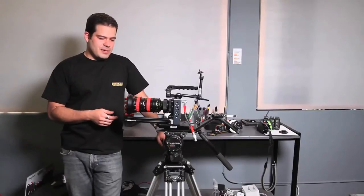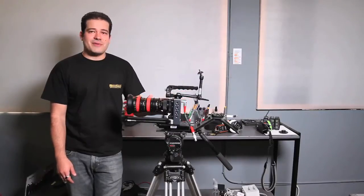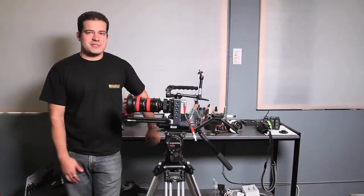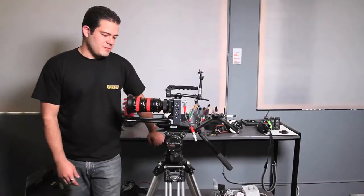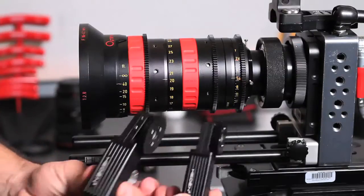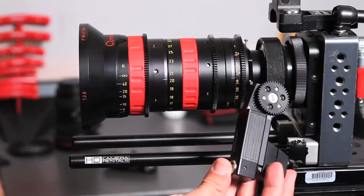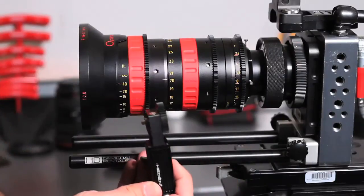Let's start with a basic 2D setup. This is an SI2K — a camera HD Rentals has a lot of — with a PL mount and an Angenieux Rouge 16-42 lens. There are basically two kinds of motors in my kit: the 26VE and the 21VE. Side by side, the 21 is much smaller. For Steadicam, the 21s are awesome. I have two of them in my kit of eight motors. When doing 2D I'll put the smaller ones on iris and zoom and use the bigger 26 for focus.